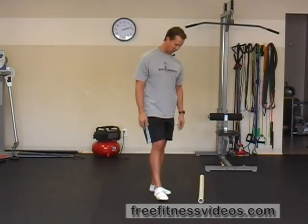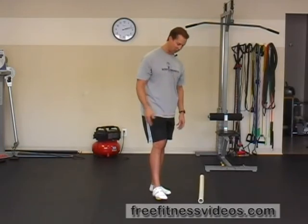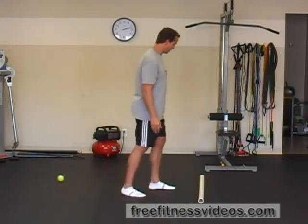Depending on how painful they happen to be, it's going to dictate how much pressure you apply. But once you find that sore area, just apply pressure for about 10 seconds — it's going to help the pain kind of disperse — and then move on to the next spot. That's how you use the tennis ball.